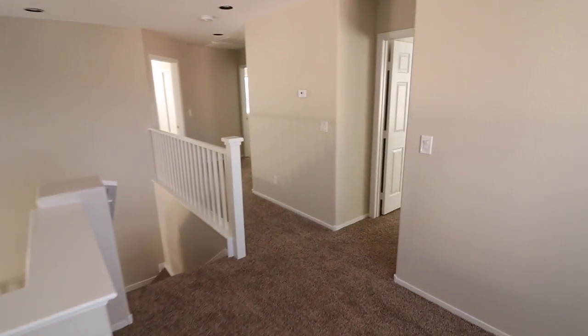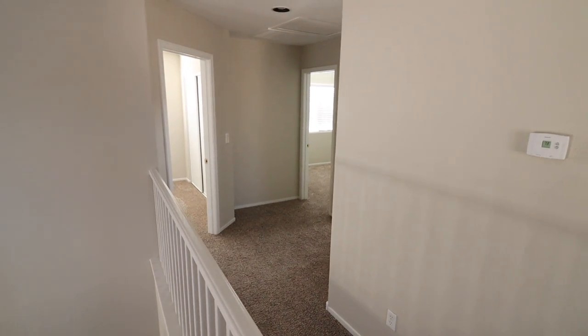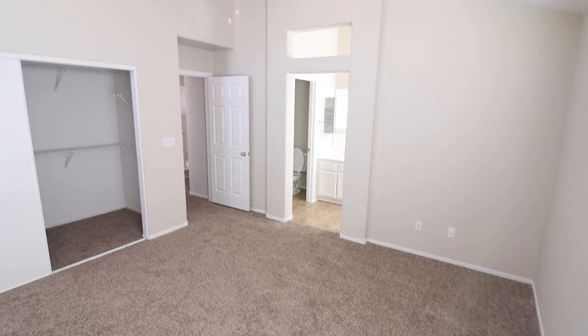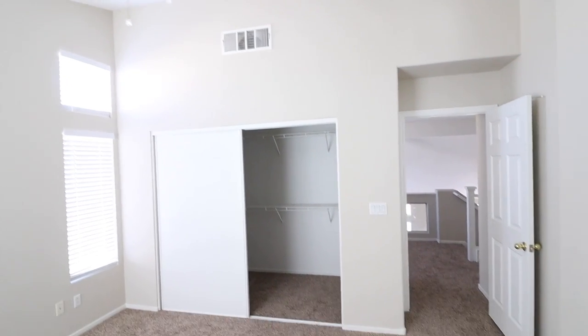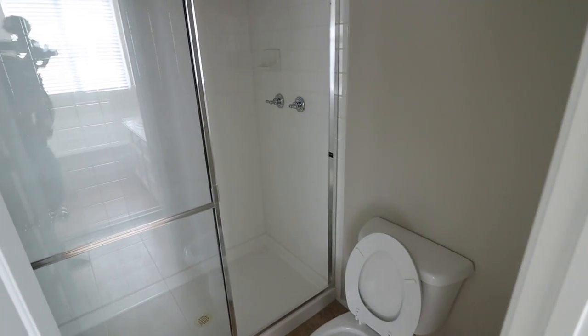Up here, the first bedroom is the master, and then you've got two guest bedrooms towards the front of the house. Going to the master first — vaulted ceiling. Looking back into the entry of the master, it has a ceiling fan, but we don't have power, sorry about that. There's a walk-in closet, this would be the shower, that'll be the sink, and of course your tub right there.